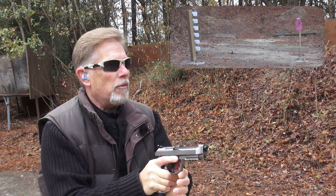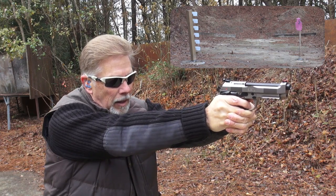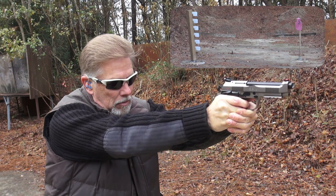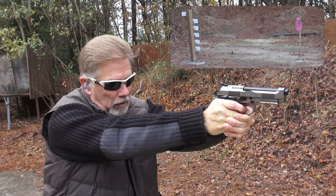I did measure this trigger before I shot it. The double action pull was about seven and a half pounds. Single action was well under four pounds.